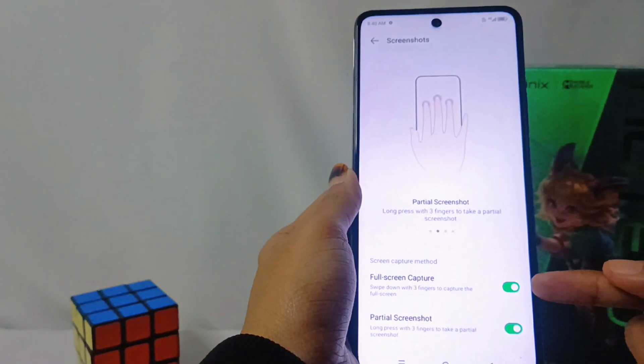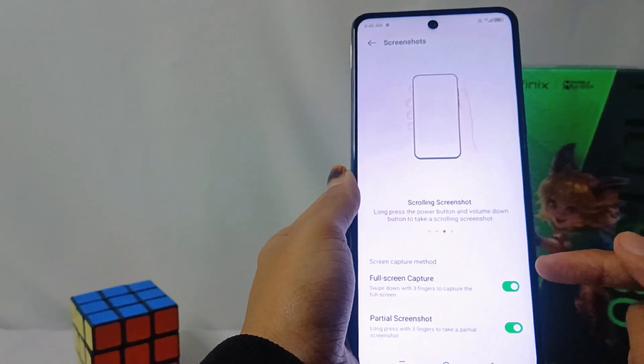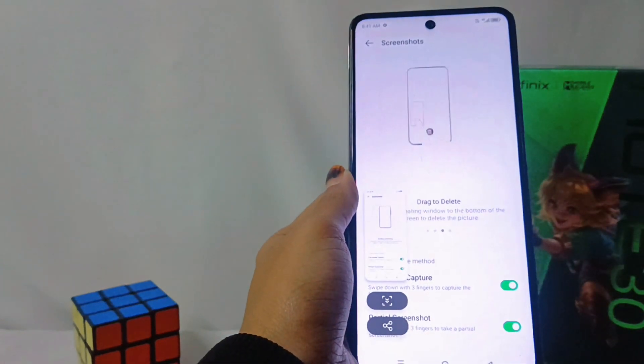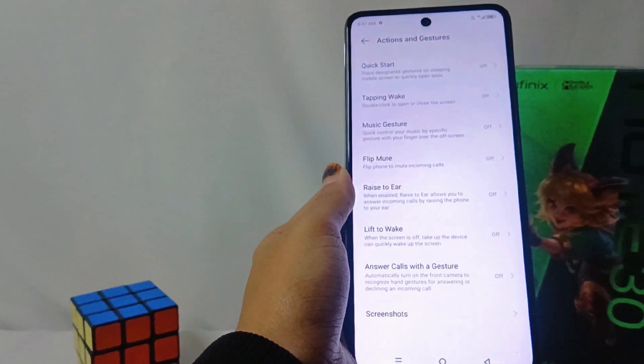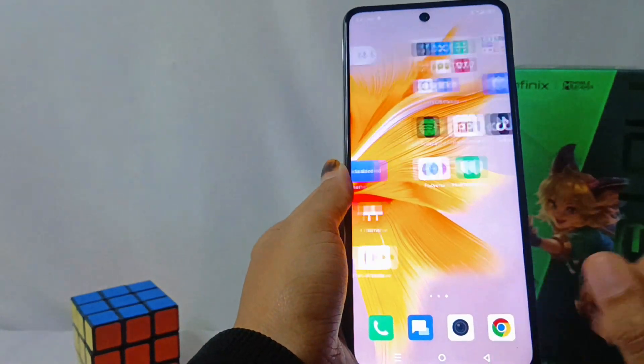Make sure the Full Screen Capture option is active like this. After activating the option, you can use this function on your device. Just for your information, this method can also be applied on the Infinix Note 30 and Infinix Note 30 Pro.